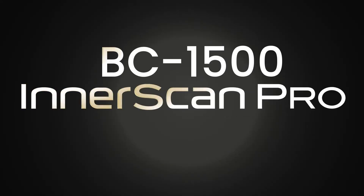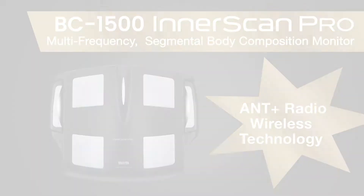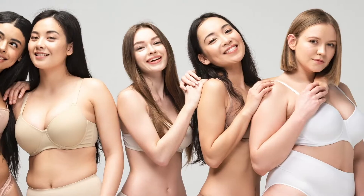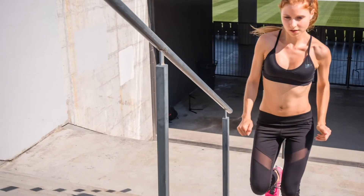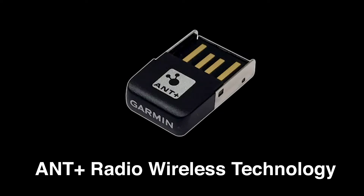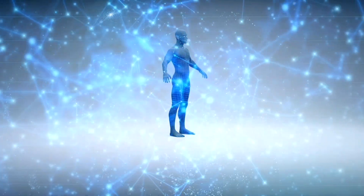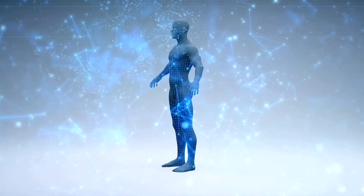Tanita's new BC1500 Interscan Pro is the world's only consumer radio wireless segmental body composition monitor that uses Ant Plus radio wireless technology. The BC1500 Pro has more measurements and greater accuracy over a wider range of body types, where resolution, repeatability, and precision are taken to a higher standard as only Tanita's multi-frequency technology can offer. Using Ant Plus radio wireless technology and FDA cleared bioelectrical impedance analysis technology, the BC1500 Interscan Pro uses advanced technology compared to other standard body composition monitors.